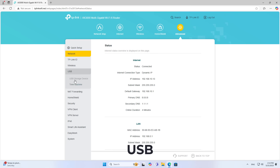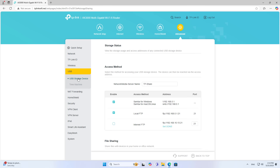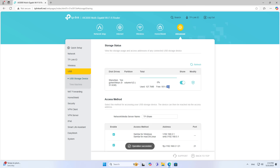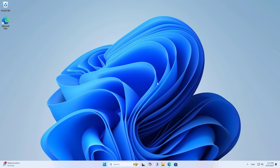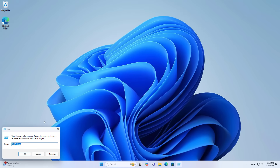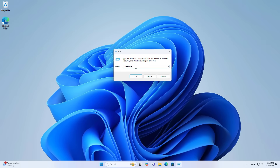After successfully logging in you go to advanced settings, then to storage device management. The router automatically detects the hard drive connected to it. By default the router automatically enables sharing mode in the local network. You can use the IP address or use the name of the device to access the shared resource. I use both ways to access the shared folder over the network.